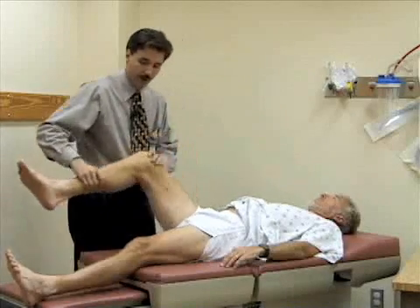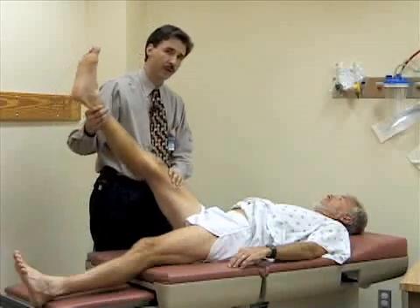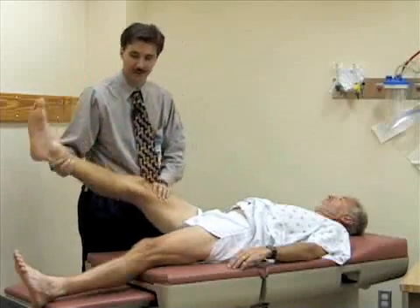If you straighten the leg out and pick it up with the knee extended, you should normally get about close to 90 degrees of flexion. Bill has good, loose hamstrings, so he's quite limber.